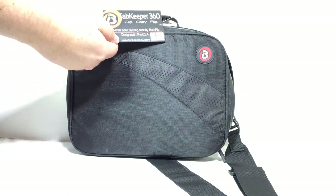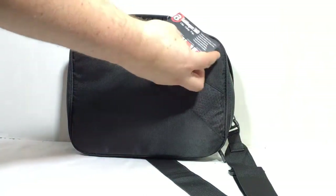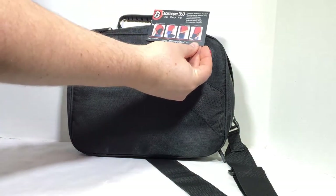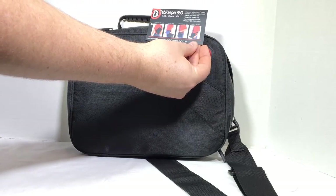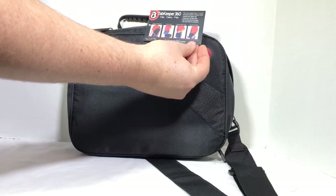You can go to tabkeeper360.com. You can see you can use this in numerous different ways. It fits most tablets from 7 inches to 10.1 inches, durable weather-resistant body, hands-free tablet use, organized storage flap, reversible storage design, TSA and OSHA compliant.